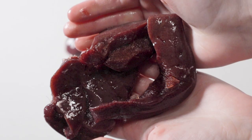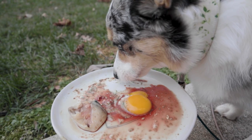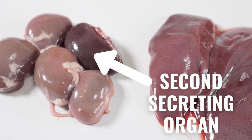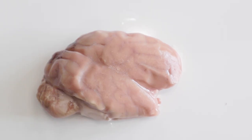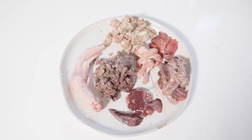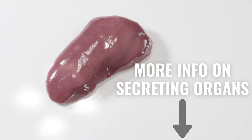Number four: don't forget the second secreting organ. New raw feeders often have no problem finding and feeding liver, but many forget or are unaware that they need to provide a second secreting organ as well. Remember, we are striving to mimic a prey animal's body. Their body is made up of many secreting organs, and if we can at least provide a second one on top of liver, this greatly adds to the nutrient profile of the meal.